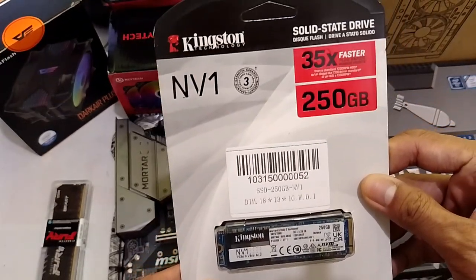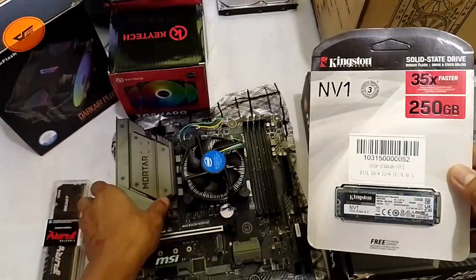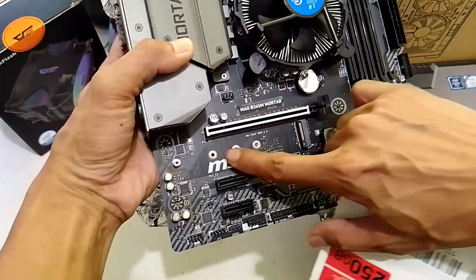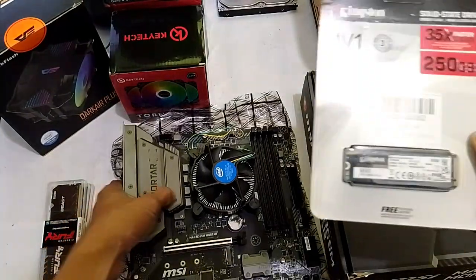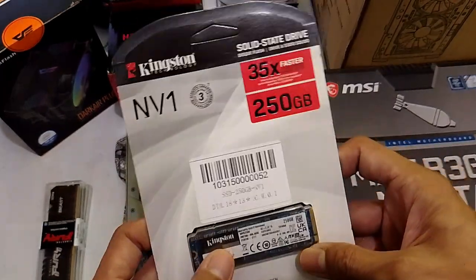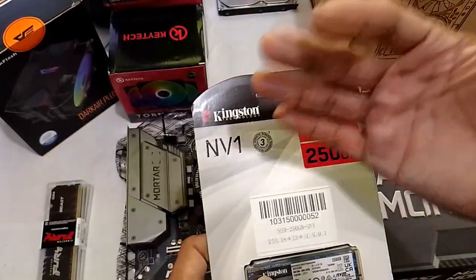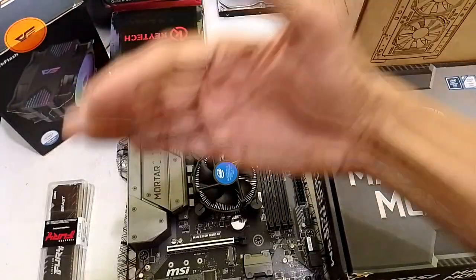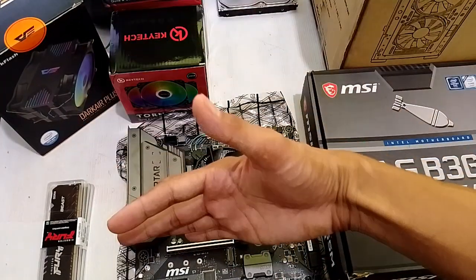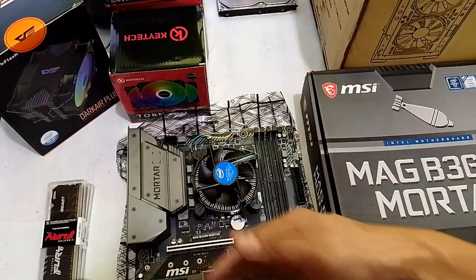And we will be putting this SSD M.2 drive on the board. As you can see, meron siyang available slot here. Lalagay natin yan for faster boot and faster operating system or Windows. Again, entry to mid-tier level lang tayo. Ang magdi-dictate na mid-entry or mid-level ang iyong PC is, of course, kung anong GPU rin ang pin-pair mo dito. So, magiging mid-tier siya — magdi-dictate dyan kung gaano kataas yung GPU na ilalagay mo dyan.